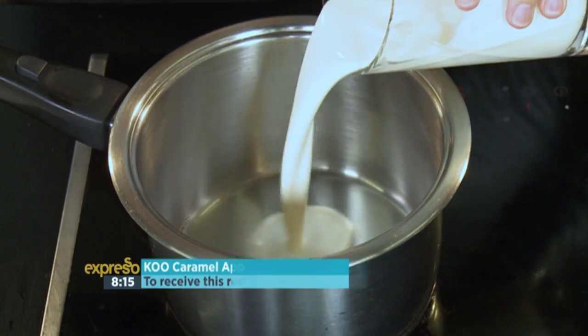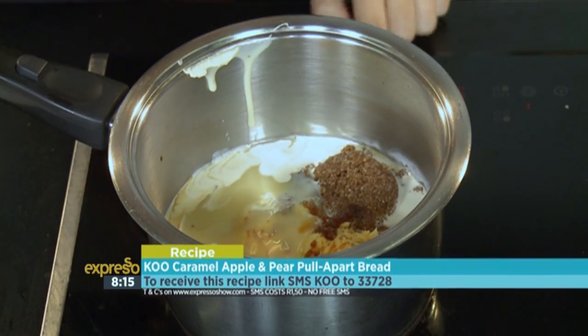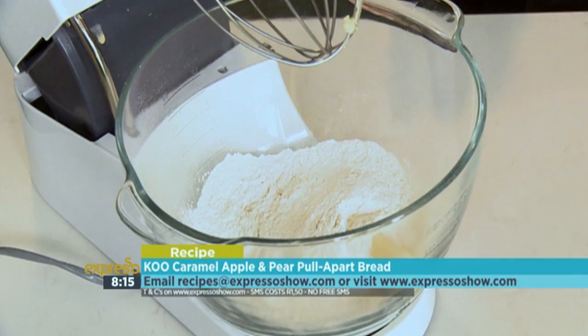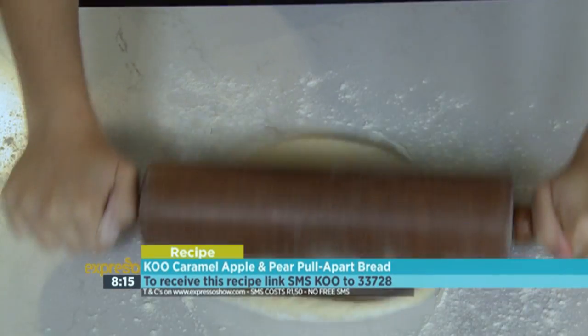If you want to see those steps once again, here's a quick look. For the caramel sauce, combine cream, butter, sugar, condensed milk, vanilla, and lemon juice in a pot. Stir until sugar is dissolved. For the bread, rub butter into the flour. Add in enough milk to make a soft, sticky dough. Roll the dough out into a rectangular shape.